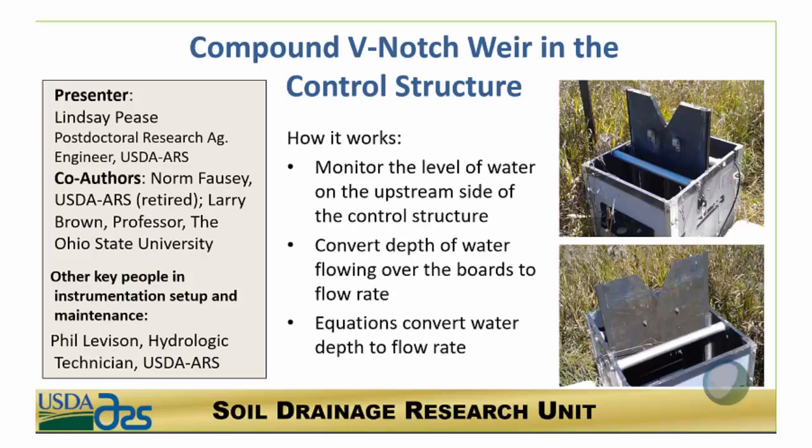I'm Lindsay Pease and I am a postdoc working with USDA ARS in Columbus. This system, the compound V-notch, is what we use at our control drainage research sites in Northwest Ohio.